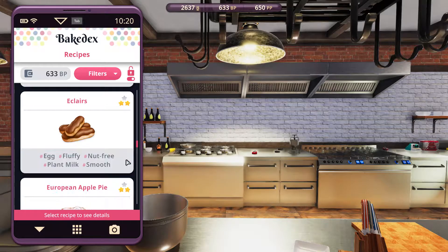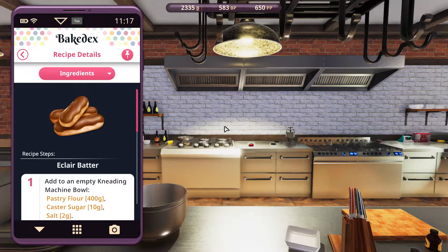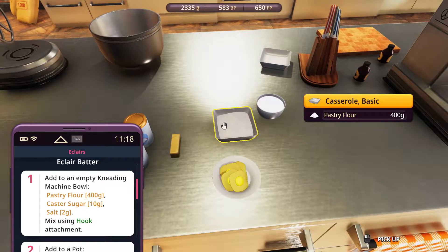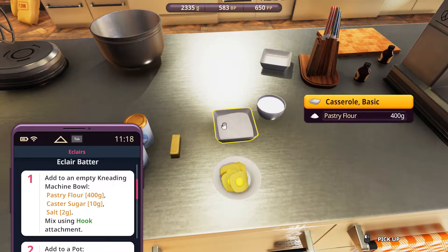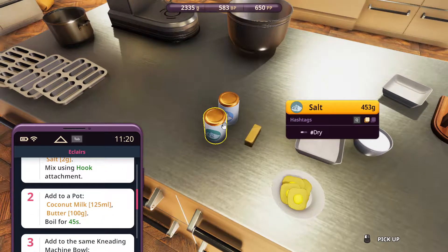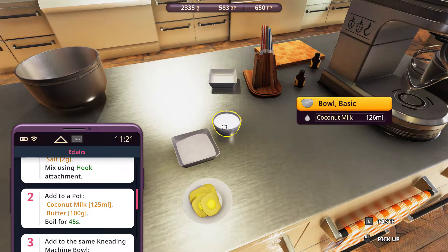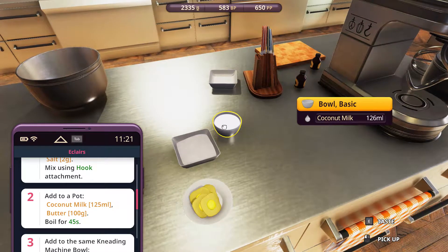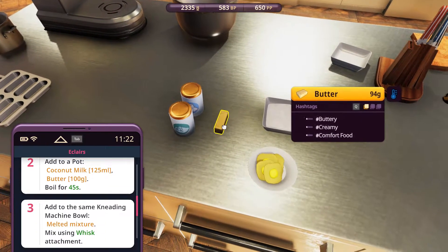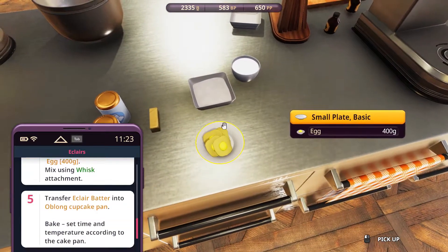So let's unlock it, select, and pin. Now for the ingredients, we have got pastry flour, 400 grams — obviously casserole would be a better choice — caster sugar, 10 grams, and salt, 2 grams, just use these seasoning cans. Then we have got the coconut milk, 125 ml, but 126 as usual. And butter, 100 grams; I've got 94 left over from a previous recipe. We've also got 400 grams of eggs, which is 4 eggs, and that's it.